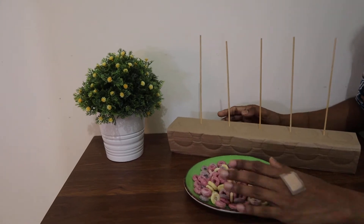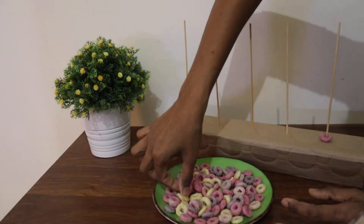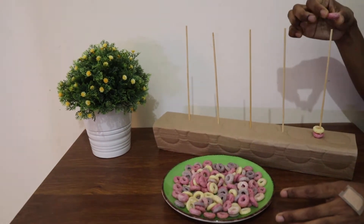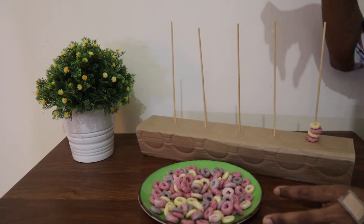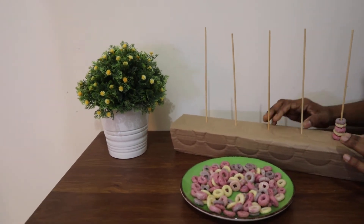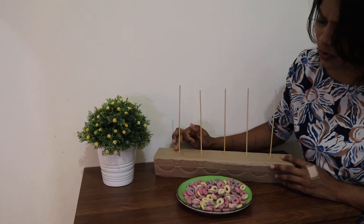What you have to do is take your honey loops and just drop them like this. Take another one — I like the pink color — take one and drop it. It's really easy! Can you see? It's a really nice and easy activity. You can also use this activity to learn numbers.